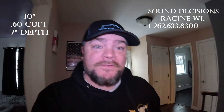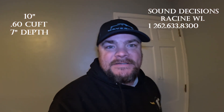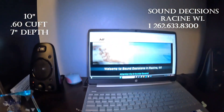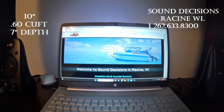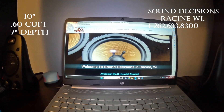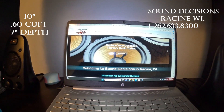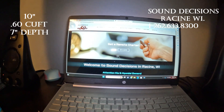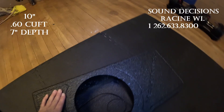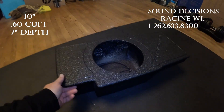What up guys? So we are going to discuss some things. Let me flip the camera around. We are going to talk about something for the Maverick guys — Sound Decisions Racing Wisconsin. This is one of their sub boxes they make for the Ford Maverick. We are going to do an honest review for the awesome guys over there.